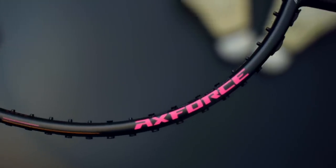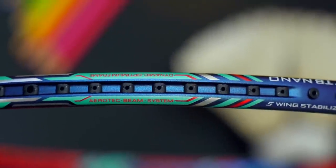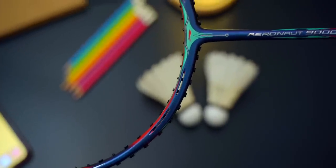In my previous Lining Racket Comparison video, I compared the X-Force 80, the Tectonic 9, as well as the Aeronaut 9000C. Since I posted that video, the X-Force 80 has since been used by Shrikant Kidambi and Yuta Watanabe at the Thomas and Uber Cup Finals. Go check it out if you want to find out more about that racket. In that video, I said the most unique and cool looking racket was the Aeronaut 9000C because of the design, decals, paint job, and the futuristic air gaps close to the T-joint on the frame.